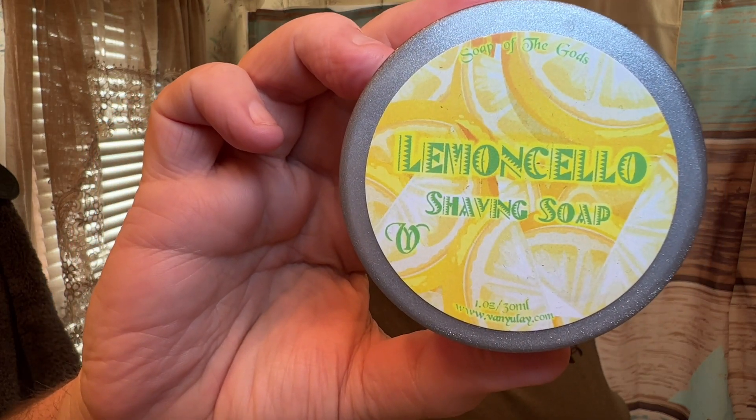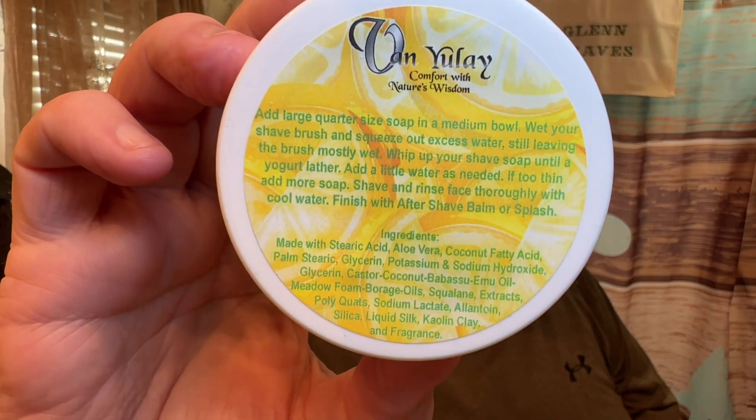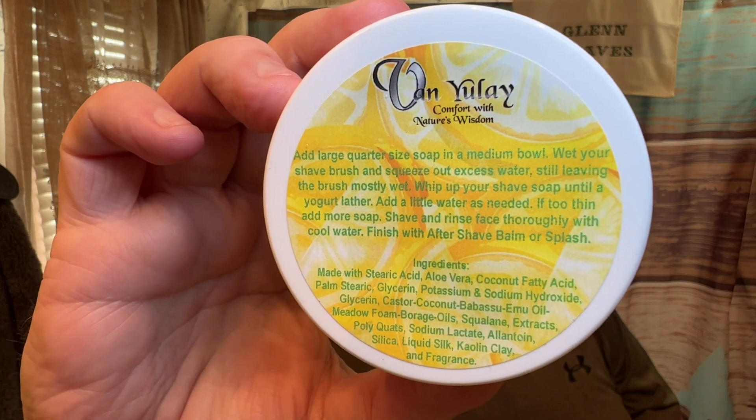Limoncello smells exactly like limoncello the drink, or the liqueur. I have some from when Danny DeVito made his limoncello — very nice. The ingredient list is right there on the back of the container. This is the two-ounce container; you can also get this in the four-ouncer.